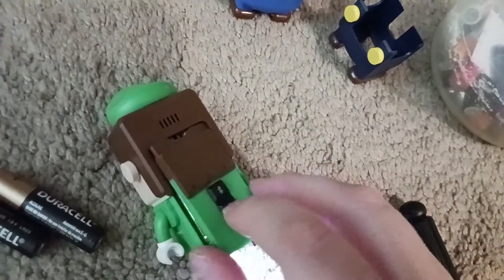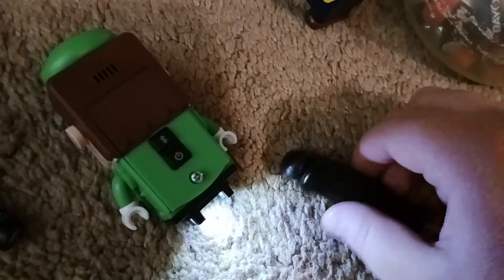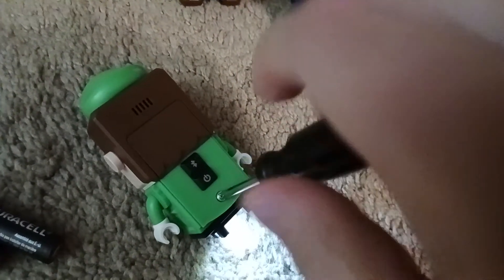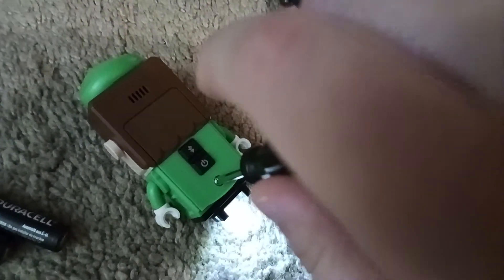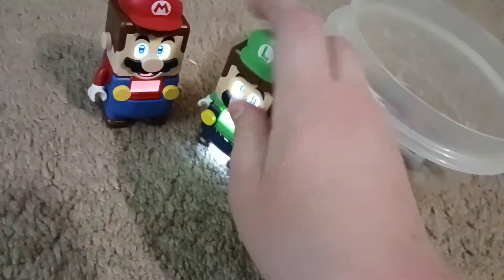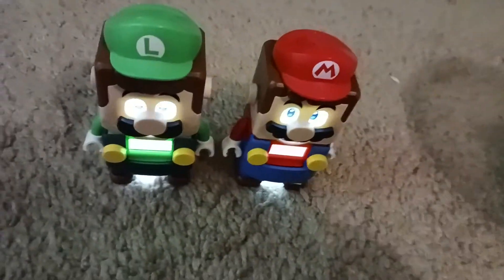And that's how you replace LEGO Luigi's and LEGO Mario's batteries. Remember, always be careful with these things because they're really cheap and that's how the plastic breaks really easily. Because if you tighten the screw all the way down or you're just jamming it in there — don't do that. I keep mine a little bit upwards, or a little bit flat — however you like to call it. That's how you basically replace the batteries in LEGO Luigi and LEGO Mario.